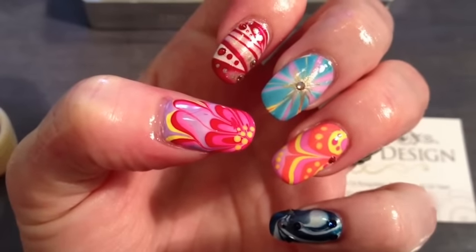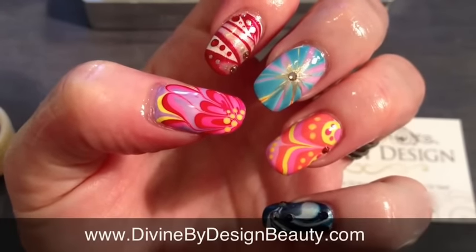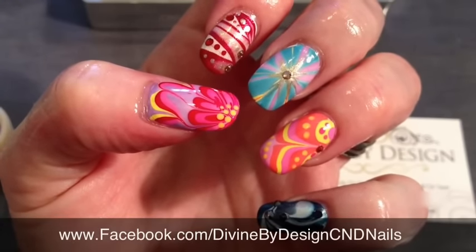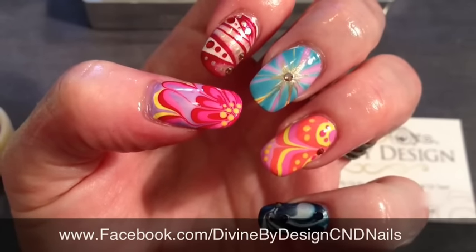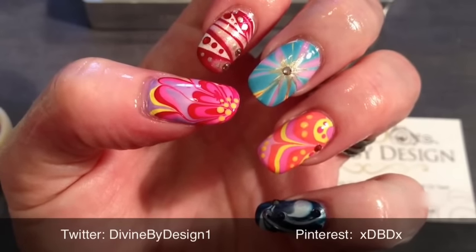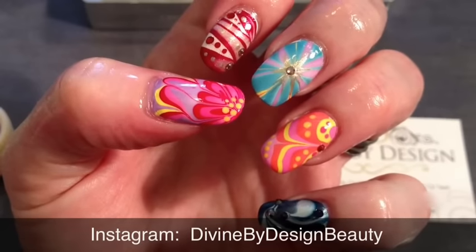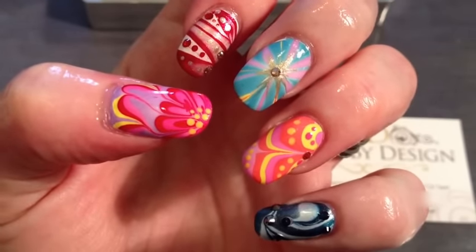I hope you've enjoyed the tutorial. You can find me on my website at www.divinebydesignbeauty.com, on Facebook at www.facebook.com/divinebydesigncndnails, on Twitter at divinebydesign1, on Pinterest at xdbdx, and on Instagram at divinebydesignbeauty. Thank you for watching — I hope you give it a go and wish you great success. Love and respect.